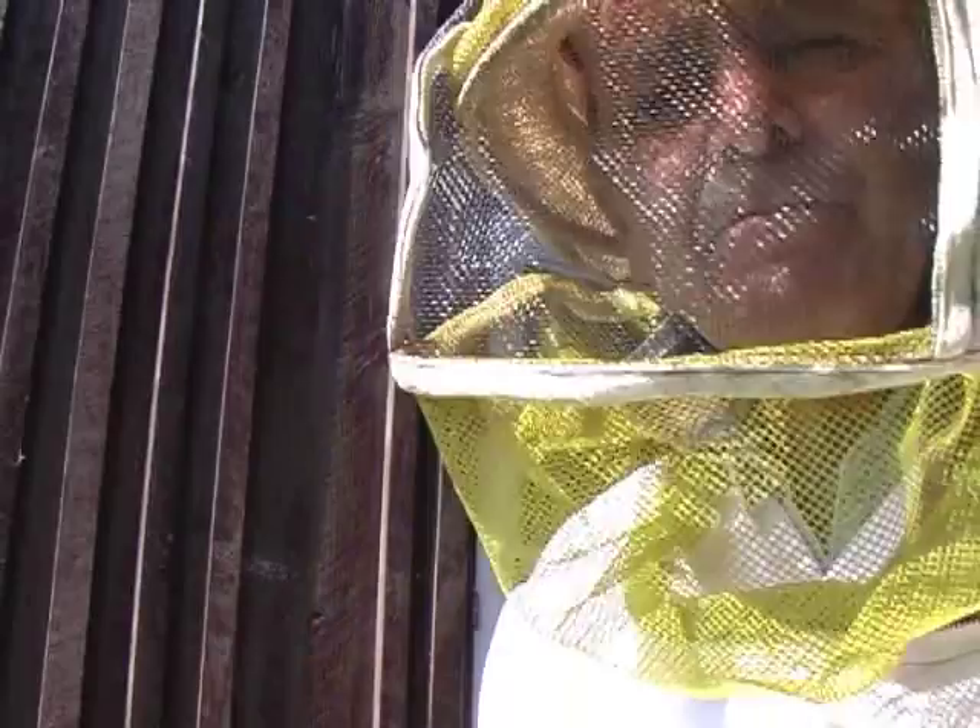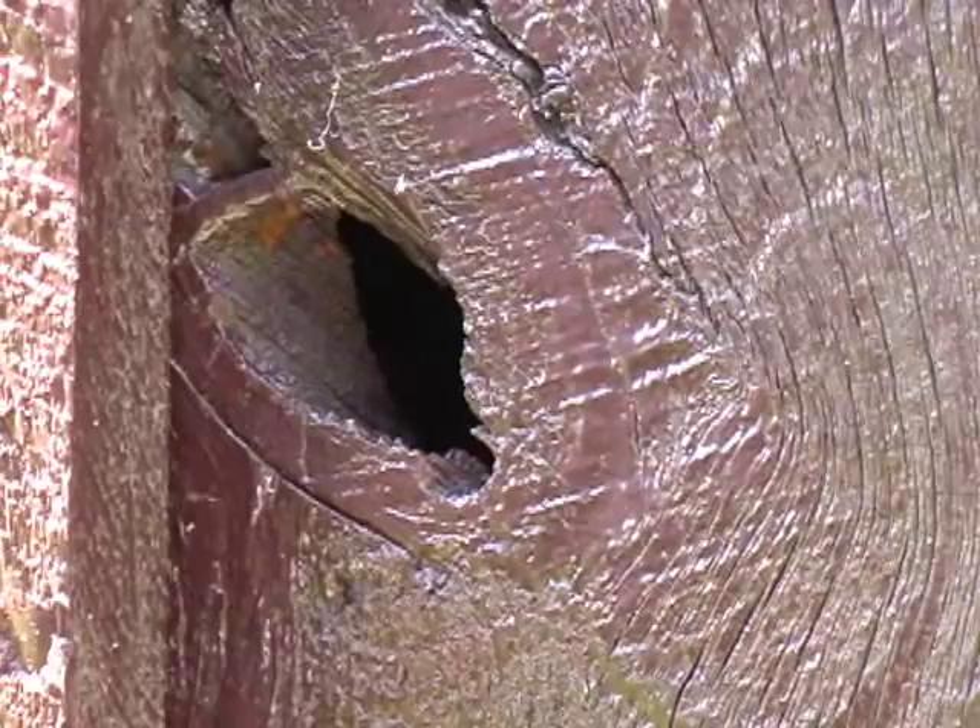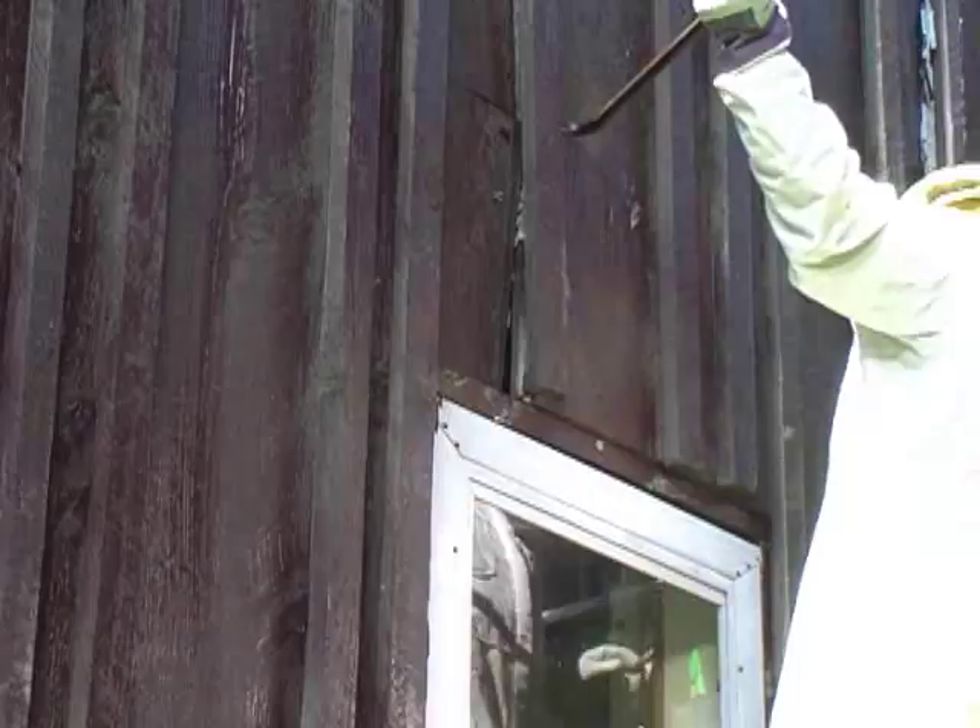I've put on some protective equipment so I can go up to remove this wasp nest. It's in a dangerous location being so close to the door here — people are going to get stung. I sprayed the area around the entrance of the colony with a wasp and hornet spray, making it safer to dismantle the nest.